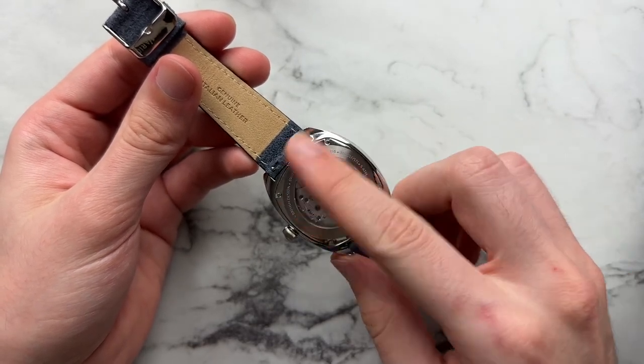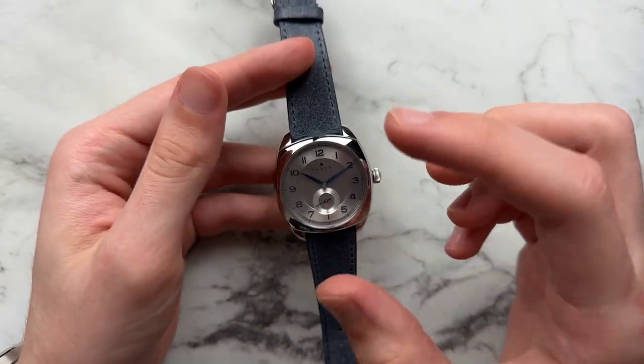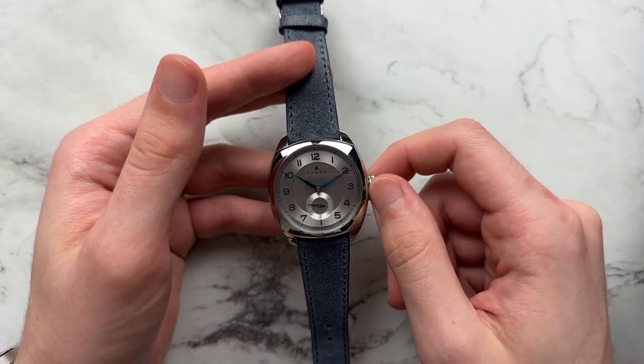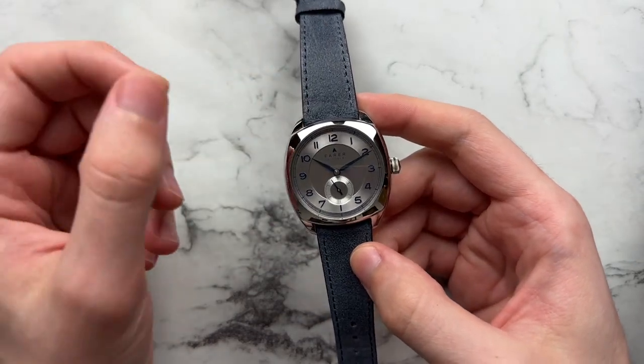It is decent looking for the display caseback. We have sapphire crystal on the back, a domed sapphire crystal on the front with under-AR coating. There's 50 meters of stated water resistance with a regular push-pull crown. Depending on the strap, this watch starts at about $990 US.